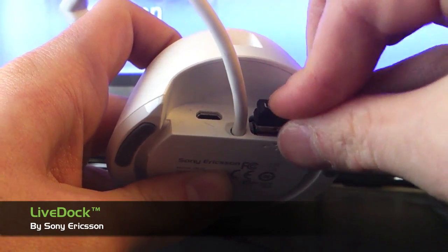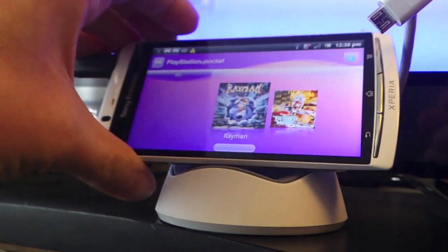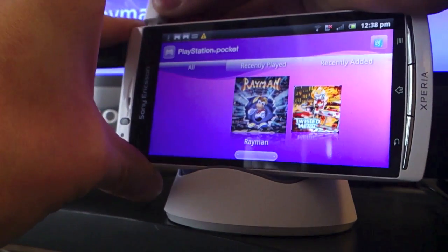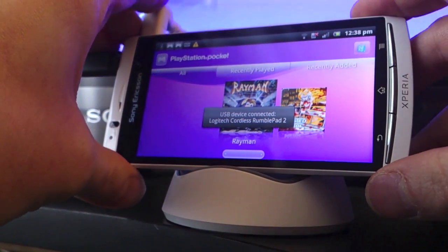One last thing — get yourselves a LiveDock for Xperia which has a full size USB port on the back. As Xperia smartphones support USB on the go, even with Gingerbread, you can pick up a USB Gamepad or even a PS3 DualShock controller to enjoy these classic titles on the big screen.